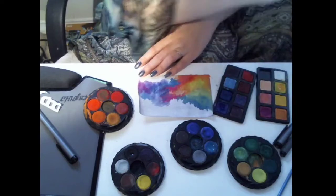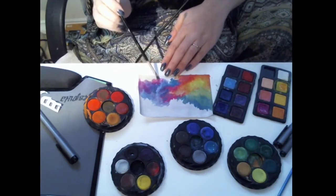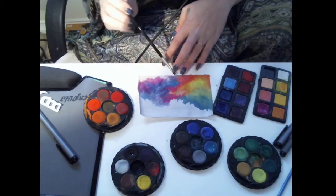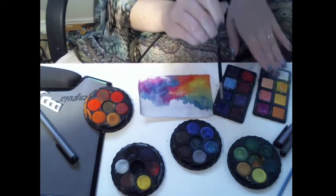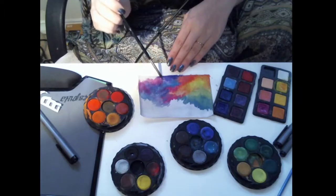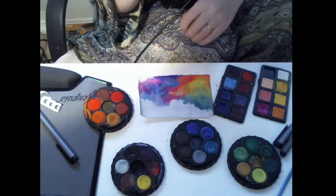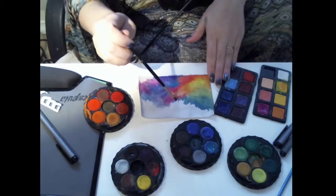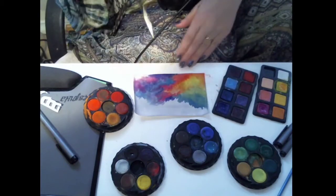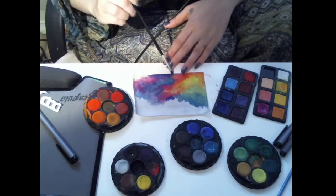I don't really like this area so I'm just going to keep playing with it until it comes out something I like a little bit better. And if I can't fix it, it'll just become the night sky. It's hard to tell when it's wet because it does look quite a bit different when it's dry. You could hate something when it's wet, or really like something wet, and then it dries and looks completely different. I think I want to do an orange bit under here.